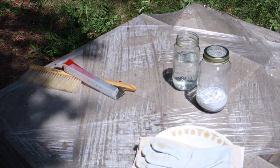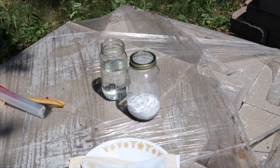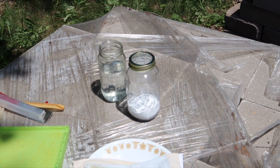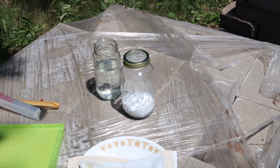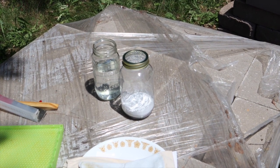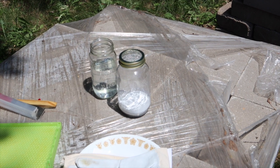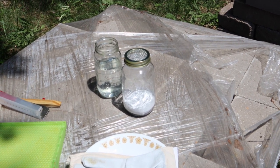We've got the jar ready here with the white stuff at the bottom and a screened top lid. We're going to be putting roughly around a hundred bees in there — we're not going to count them exactly, but we have an idea of about how many it should look like. We're going to shake the jar so that the powdered sugar coats them, and the powdered sugar helps to loosen the mites so they fall off the bees.